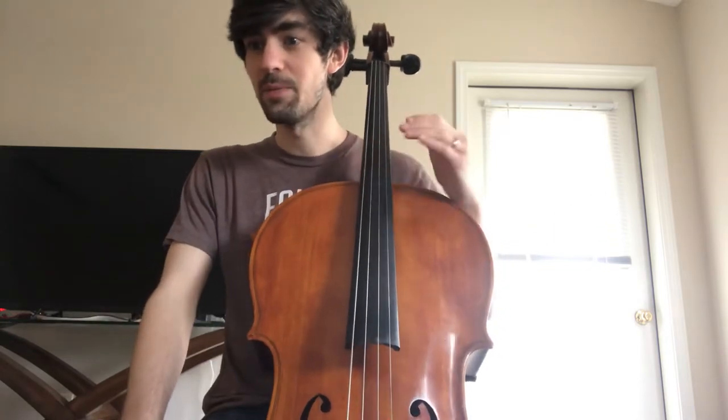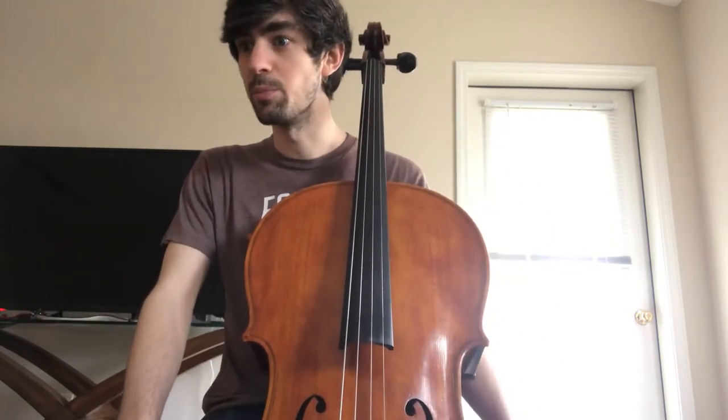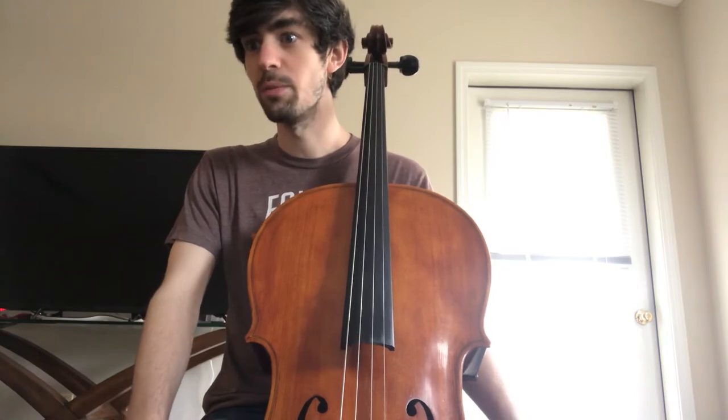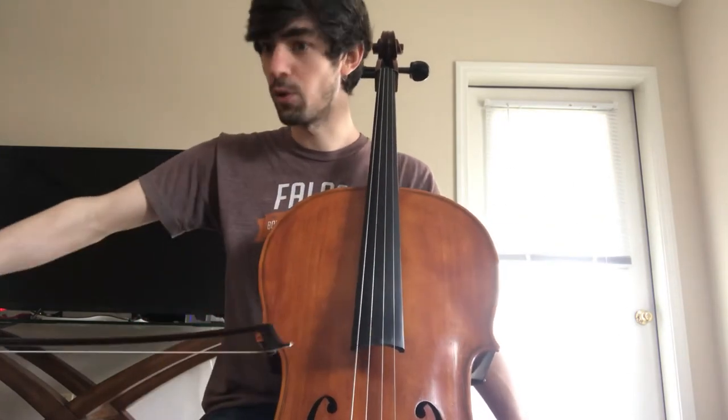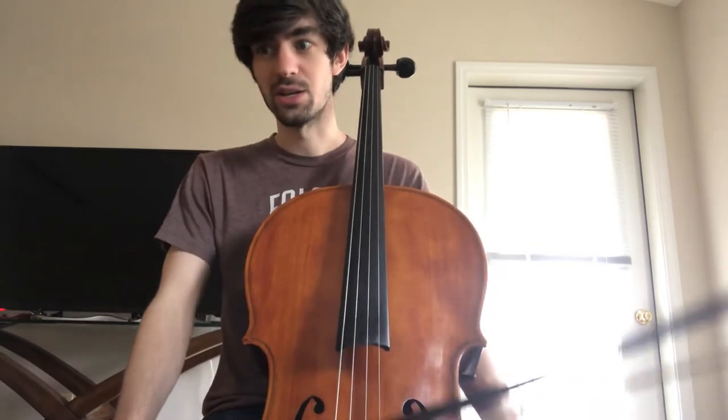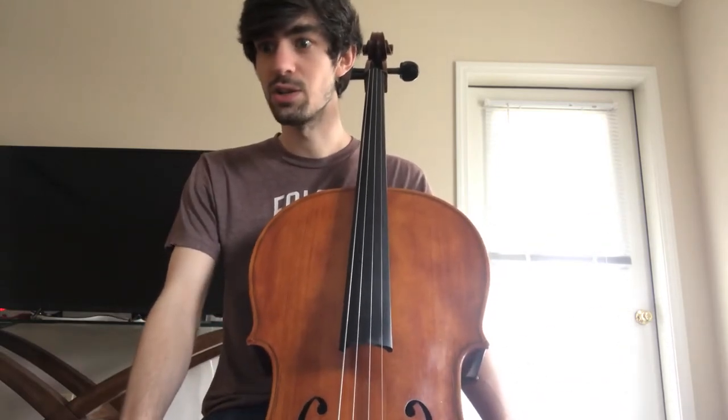This is the first time at this point in the music where the bows stop lasting for a whole measure. A lot of the stuff before this, it's a whole three beats of down, whole three beats of up. Now there's a lot of changes, so make sure you're really paying attention to the bowing that's written.